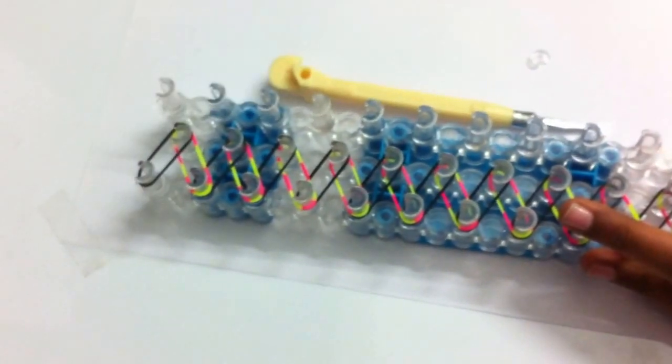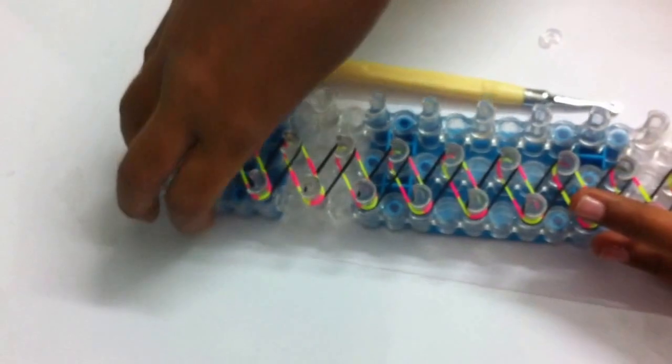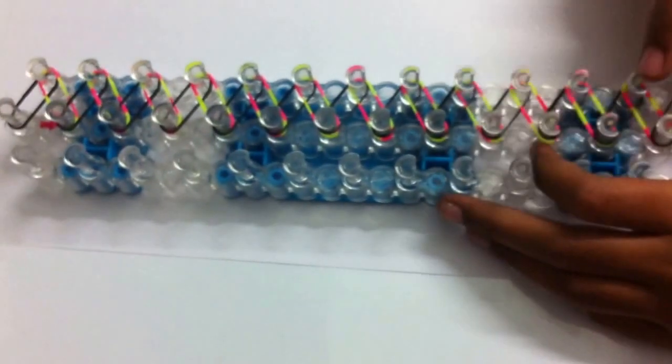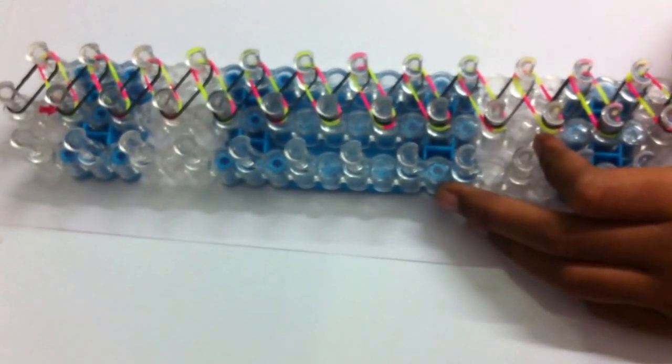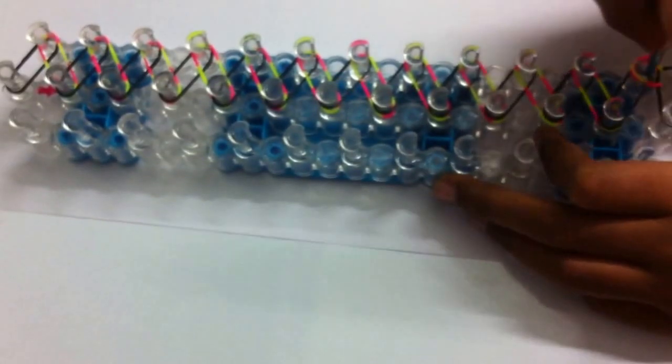Add your final rubber band. Now twist your loom around so that the arrow is facing towards you. You have the rubber band below this peg — take your hook, take it out, and put it to this peg, and push it down.